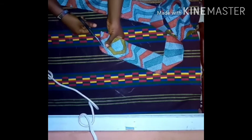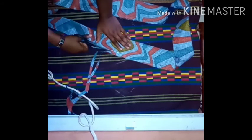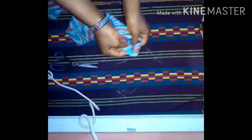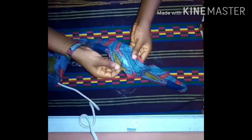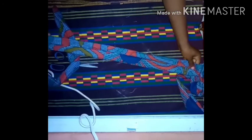I'm trimming off the excess fabric from the belt. I left a space where I can turn it to the right side. Now I'm turning the belt to the right side. I'm going to close up this opening and then iron the belt, and we have come to the end of this class.